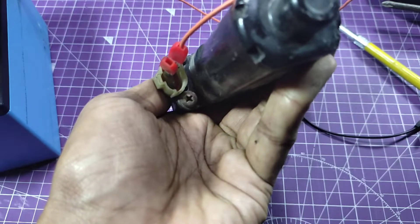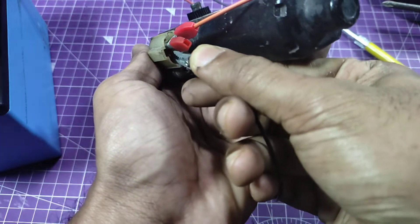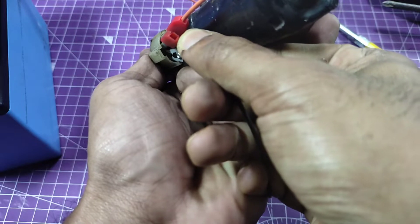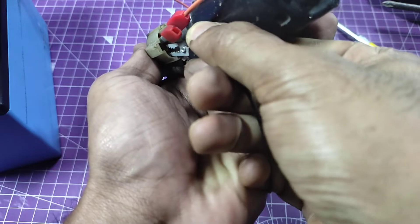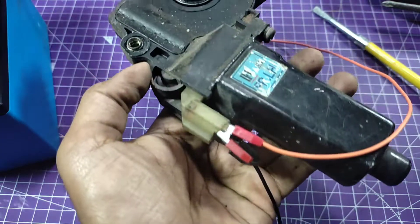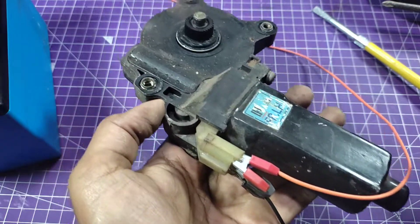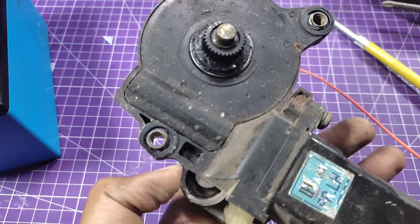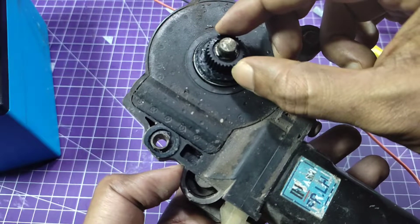One wire is connected and now connecting the other one. You see this — the parking function. The motor is okay, you can see — very high torque.